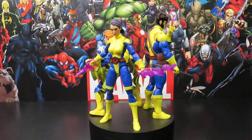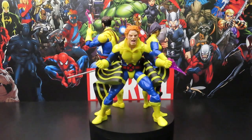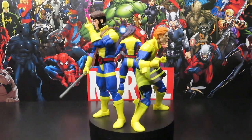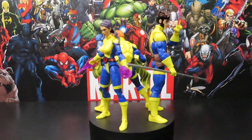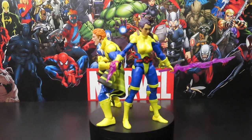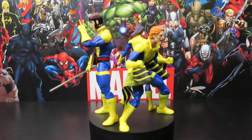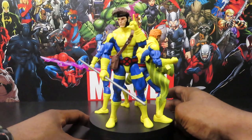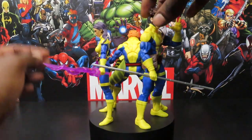These guys definitely look fantastic and spectacular together. Definitely glad to have them. I think I paid about $77 or close to 80 bucks or so for the set. Definitely not a bad value, at least in my opinion, especially with all the accessories that come with them.